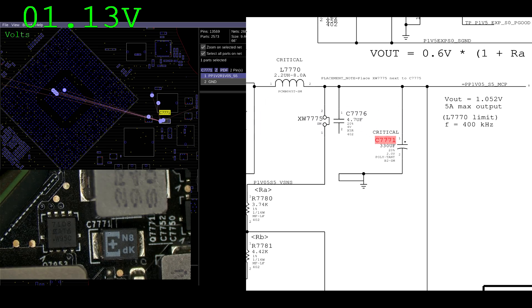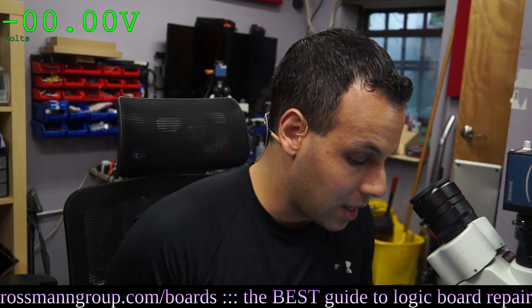Check that out — that's magic. What's going on there is that the capacitor is not the right one for the circuit.